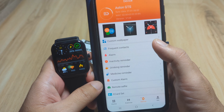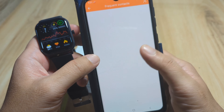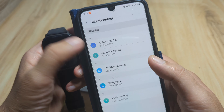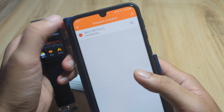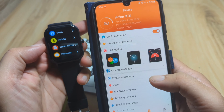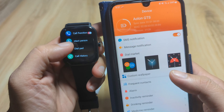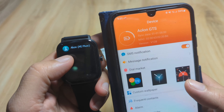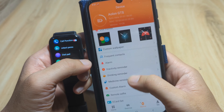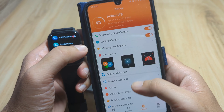Let's add frequent contacts for Bluetooth calling. Add a contact, pick one, and go back. After refreshing, we can see the contact has loaded. We have successfully added a contact person on our smartwatch. Everything is set for incoming call notifications, SMS notifications, and message notifications.